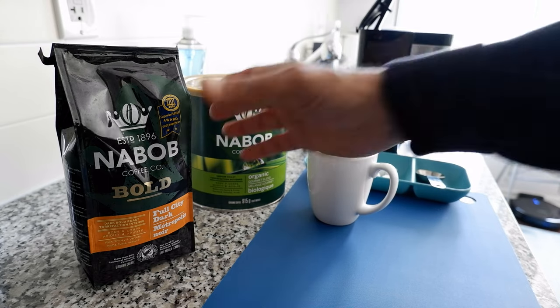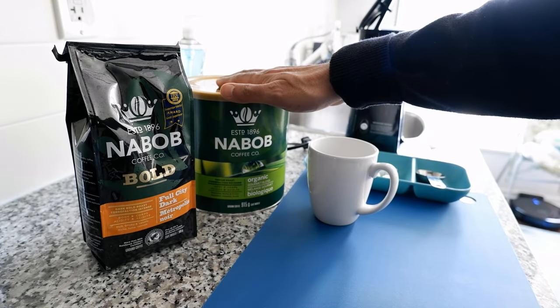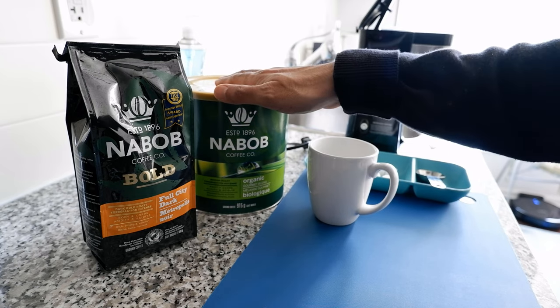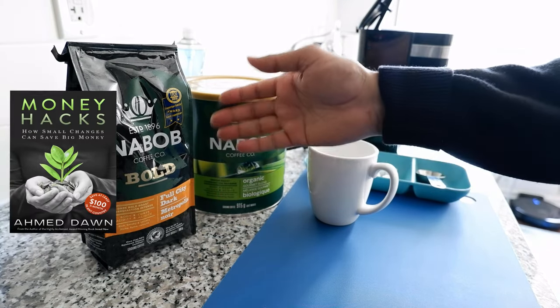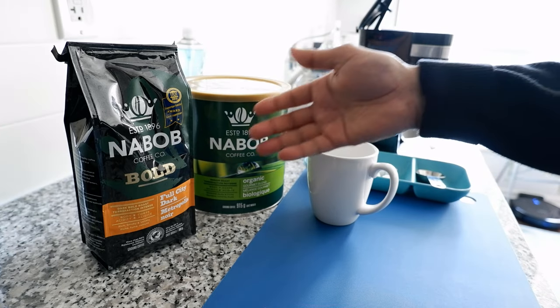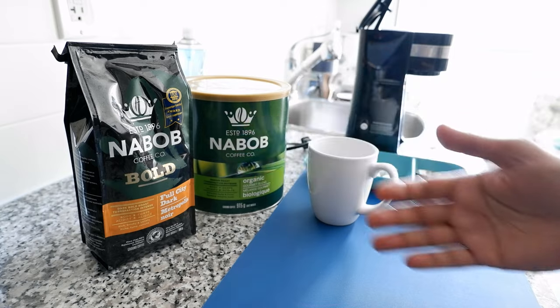I'm going to show you some sample ground coffee which I have right here. This is not a sponsored or affiliated video, so I'm just using this coffee brand because this is what I have right now, and it has the information I need to show you what I mean.